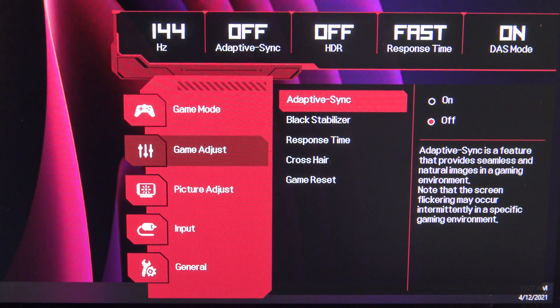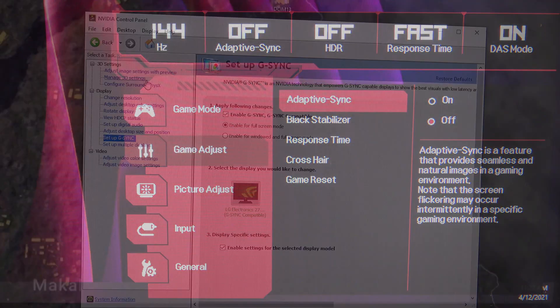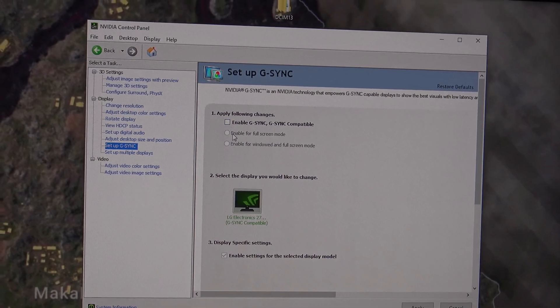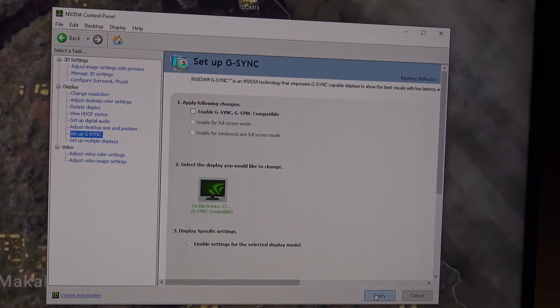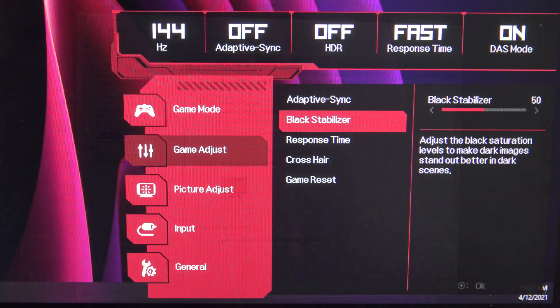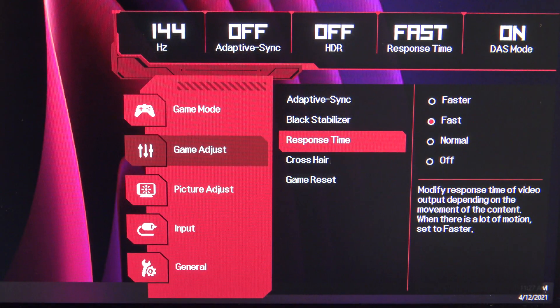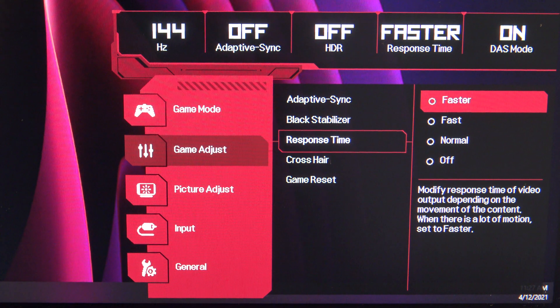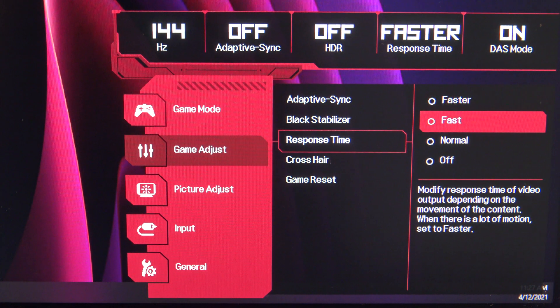The reason for this is when adaptive sync is turned on, the frame rate in PUBG drops, making it terrible to play. If you can't get adaptive sync to turn off, go into the Nvidia control panel and take the tick out of enable G-Sync — I'm assuming it'll be the same for AMD graphics cards as well. Once you have that turned off, go down to response time and make sure it's set to fast, not faster. This is because the faster setting only works with a lot of errors and it looks terrible.